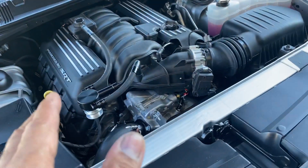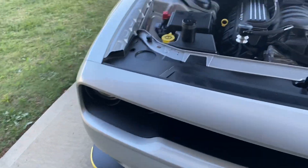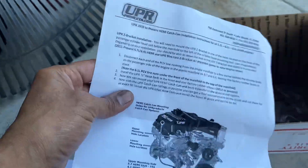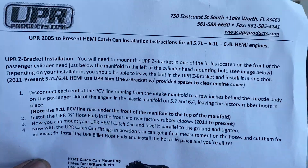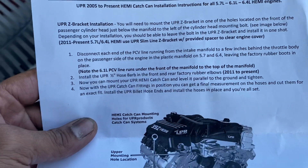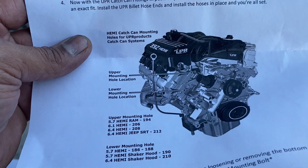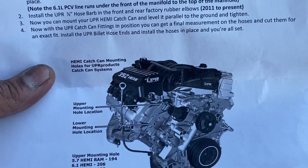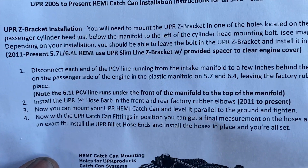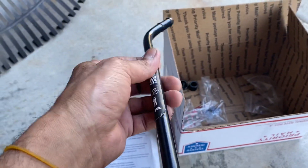This is going to give you longevity on the 392 and keep the intake from sludging up. This UPR product fits a variety of vehicles — the 5.7, the 6.1, and the 6.4 — and it works on Jeeps as well. It's fairly inexpensive, runs around $150.